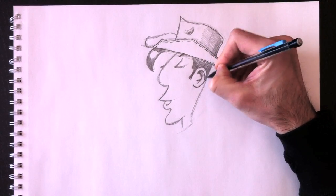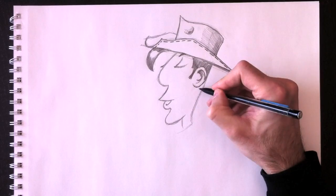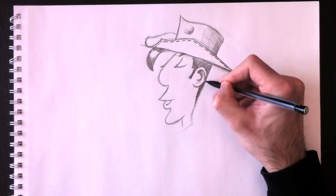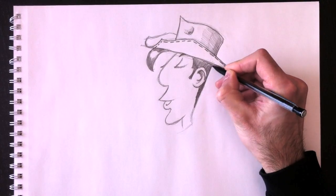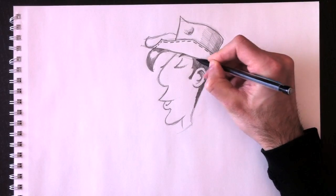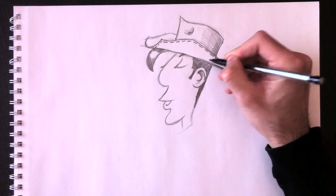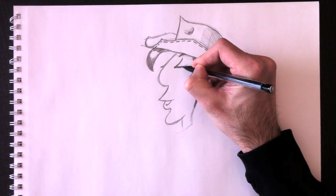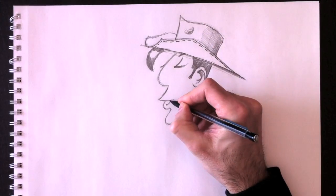We'll retrace those lines. Even though this is a sketch drawing, we still want a clean result, so we'll erase the lines we don't want to keep.